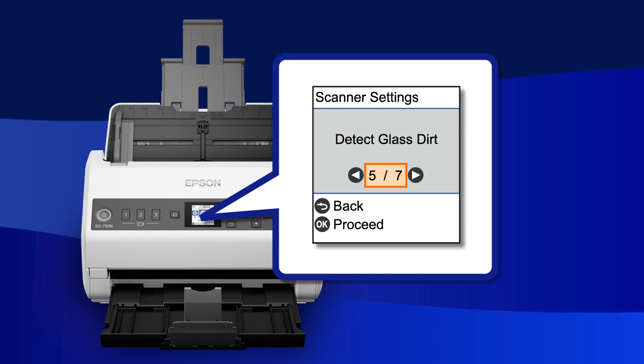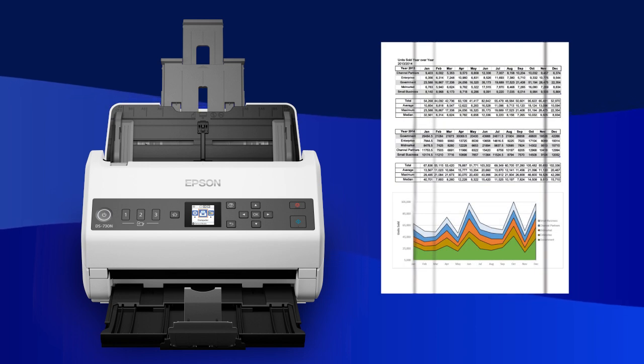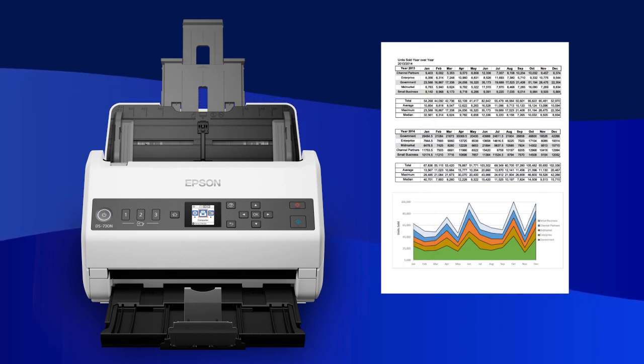The Detect Glass Dirt function can detect dirt on the glass surface inside the product and help reduce lines on your scanned document.